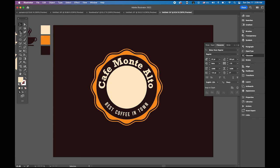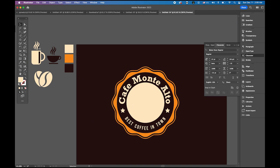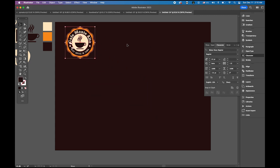Choose the star tool, zoom in, and draw one star. Place it, then make a copy with option-shift for a second star. Copy the coffee cup symbol, bring it to front, make it a little bigger, and place it in the center. Logo number one is done. Group everything, make it smaller, and place it aside.